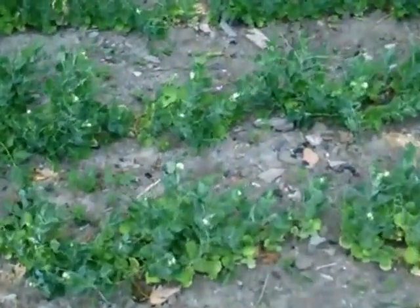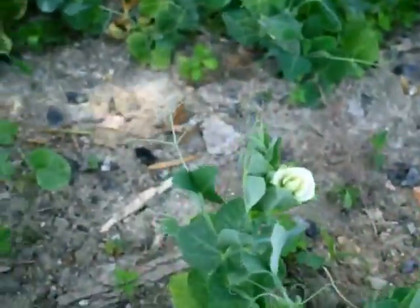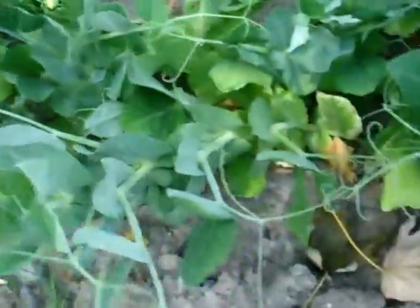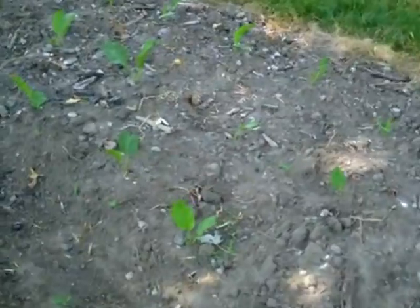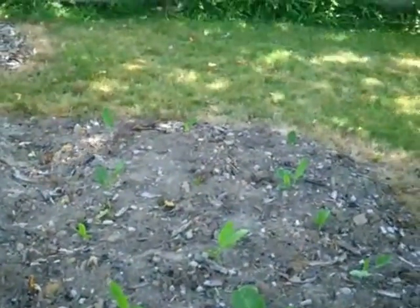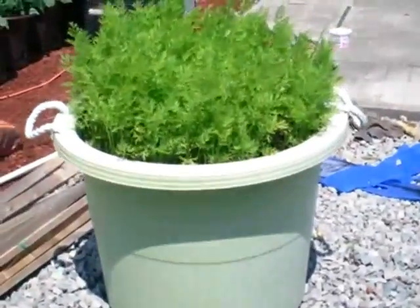The peas are flowering and the horseradish is growing. Carrots.